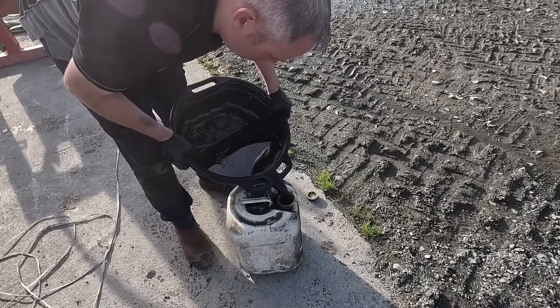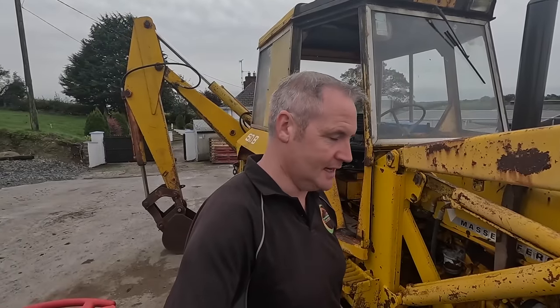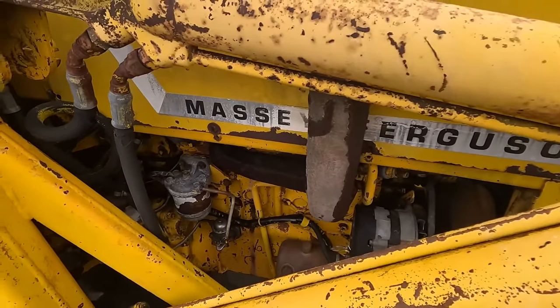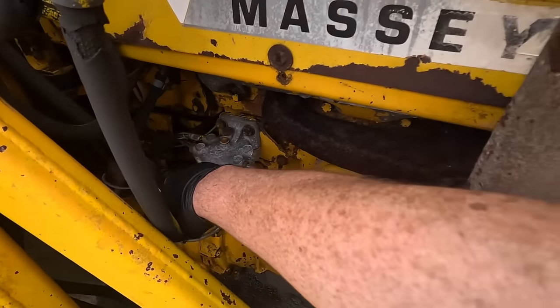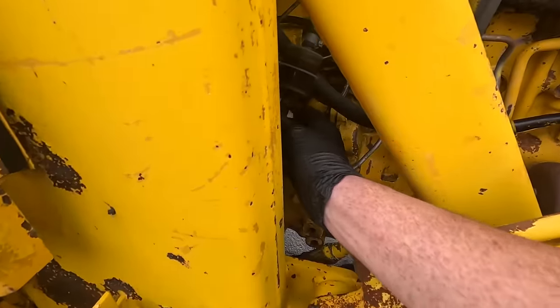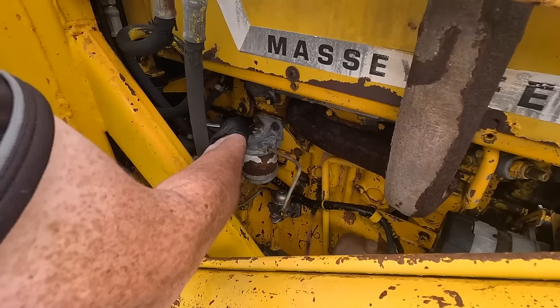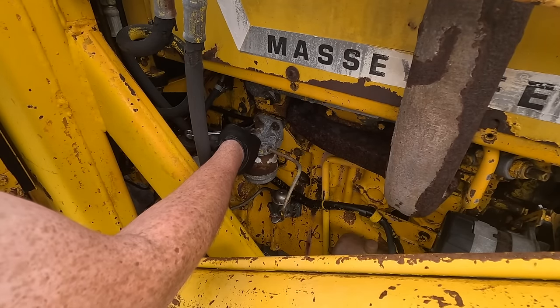I'm going to run it next time for about a month more and give it a good running, then I'll change it again. So it's the next day — first job this morning is we're going to address the diesel filters. There are two of them here, one and two, and there's also this one which is just an inline filter coming straight from the tank.